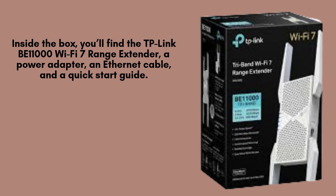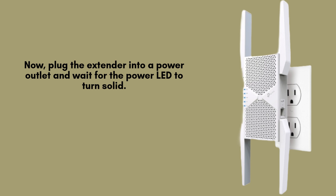Inside the package, you will find everything needed for setup: the TP-Link B11000 Wi-Fi 7 range extender, a power adapter for reliable operation, an Ethernet cable for wired connections, and a quick-start guide to assist you with the installation process.